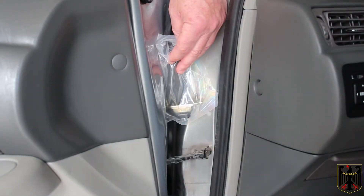Hello and welcome to this video. On this video I'm going to be replacing the door check on a 2001 Toyota Camry.